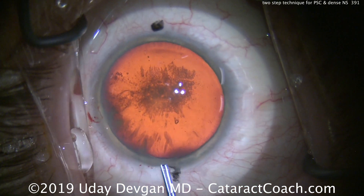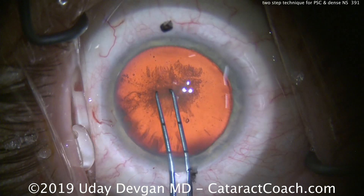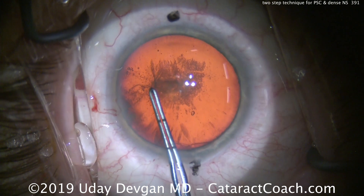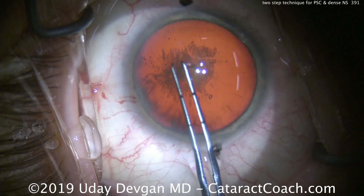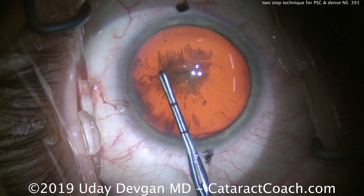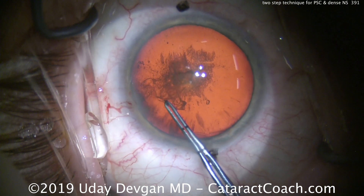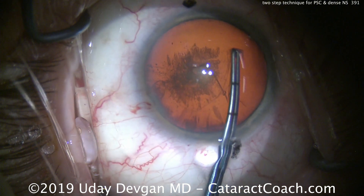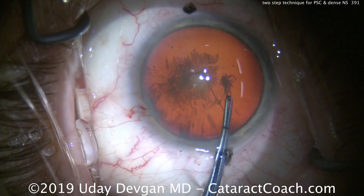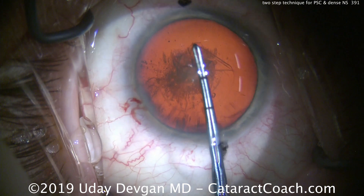Now we'll get our capsulorhexis forceps and we're looking for a nice five and a half millimeter capsulorhexis. We'll poke in the center and center this up beautifully. The middle mark on the forceps is two and a half millimeters from the tip and the other mark is five, so we'll aim for about five or five and a half. We continue here — it's nice and round, curvilinear, bringing this all the way over to complete it.